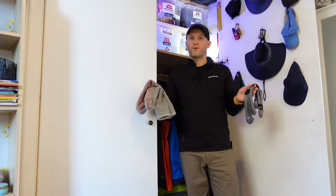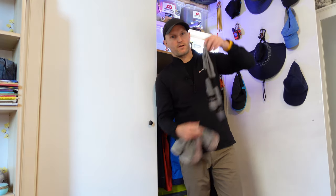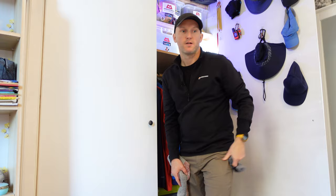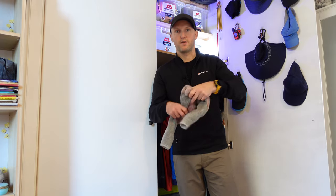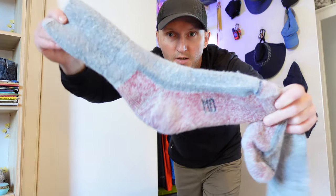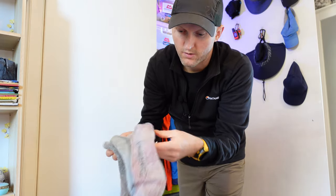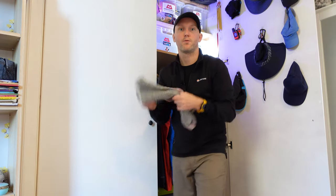Last but not least is footwear. In winter I always wear a sock liner — my choice is the Bridgedale Coolmax liners. I also wear them camping as a base layer to keep my feet warm. On top of the sock liners I wear the SmartWool mountaineering sock, which I think is their thickest in the range. They're nicely padded at the toes and heels — though the heels are starting to go so I'll need a new pair this year. They're excellent paired with sock liners.